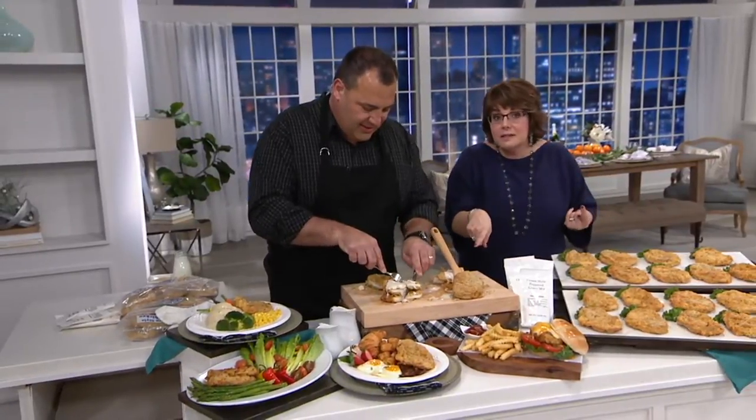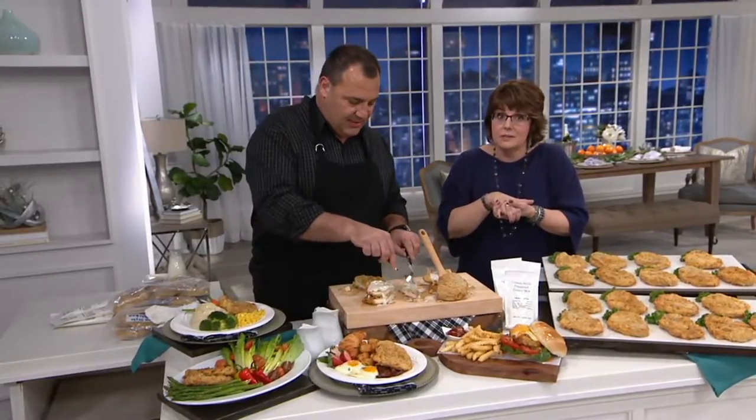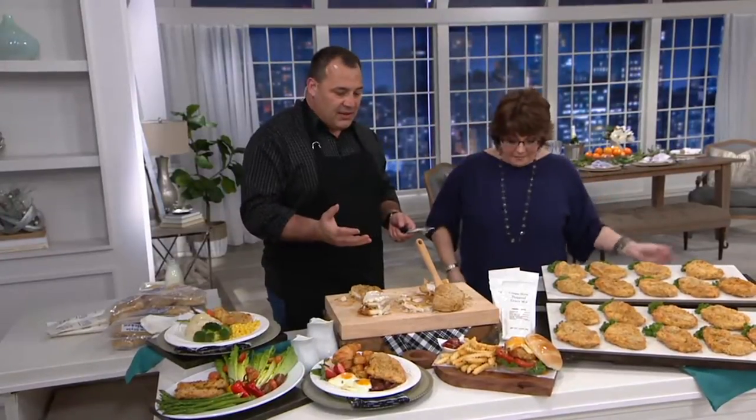The versatility of this product — from ease of prep to whoever's preparing it to ways you can change it up — is awesome. You could turn this into almost a chicken parm: melt a piece of cheese on it right before it's done, pour some marinara sauce over it, and serve it up with pasta. Done.